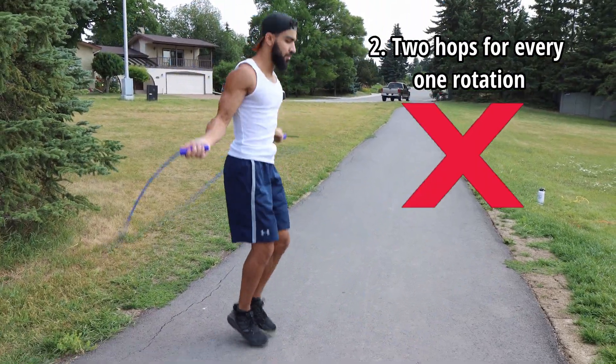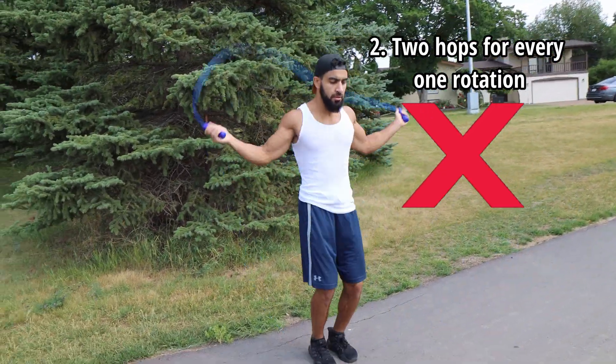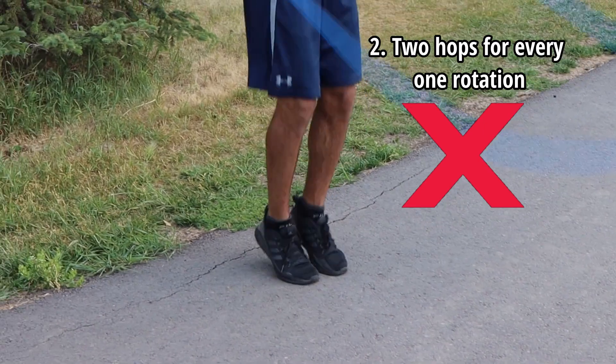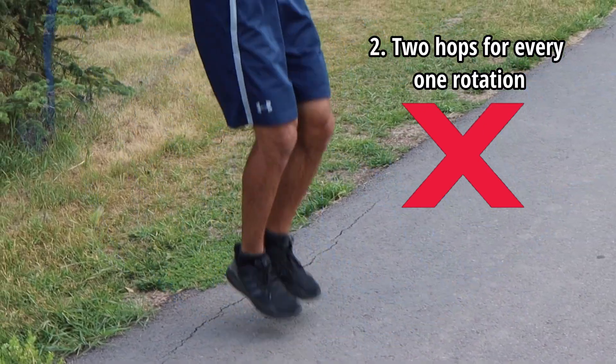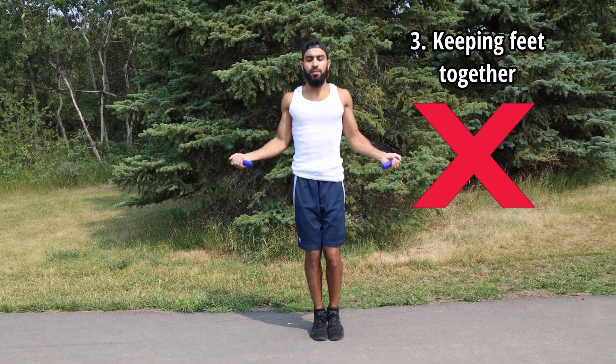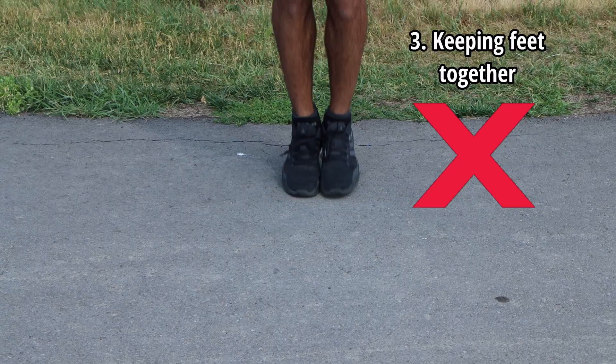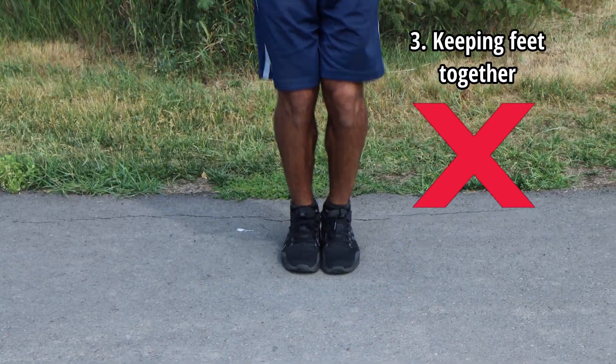The next mistake is doing two jumps for every one rotation — this is definitely the most common mistake that I see. You really want to make sure that you're doing one jump for every one rotation. The third mistake is keeping your feet glued together. You don't want to keep them too wide apart, but at the same time you don't want them glued together — keep a small distance between them and stay nice and light on your feet.